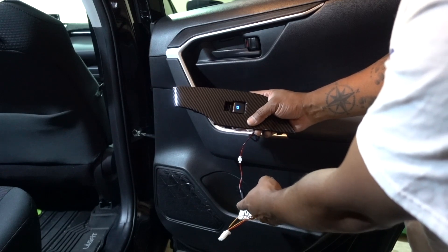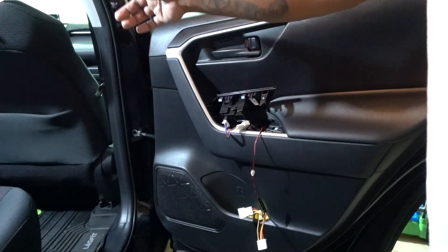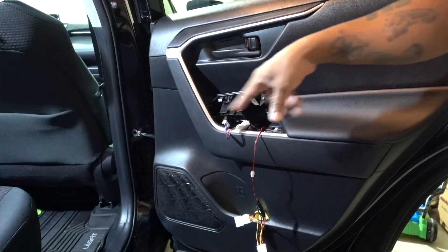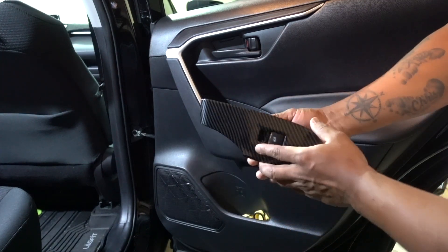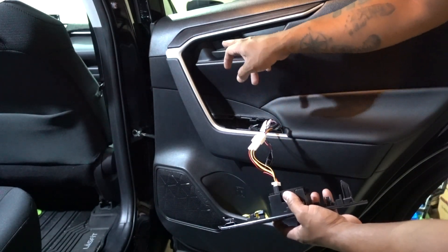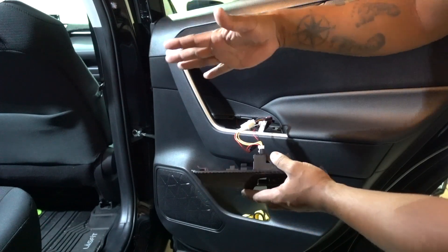You have to have the key on the ignition for the other ones. Now let me try the passenger side front and see if that one does the same. One thing to mention: I have the new wire harness for these switches, plus I have wire harness for the door handle lights, and everything works fine.